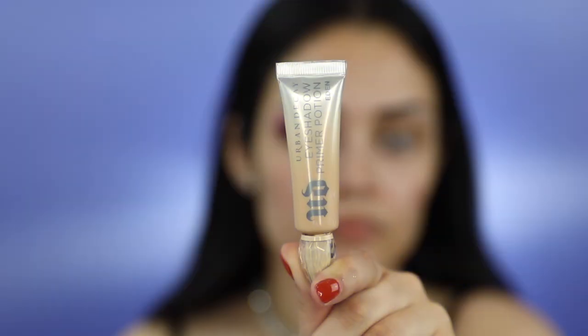To start off, I'm going to apply some tape on my eye. This is going to make sure that I have a precise line when I'm blending all the shadows in. When I'm applying the tape, I like to make sure it's in an angle that aligns to my eyebrow. I'm now going to apply Urban Decay's Primer Potion all over my eyelid and I'll be blending this in using a small concealer brush.